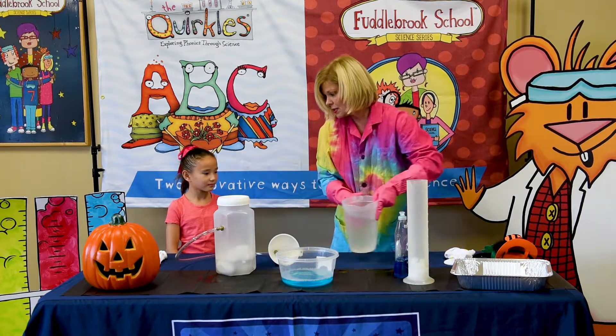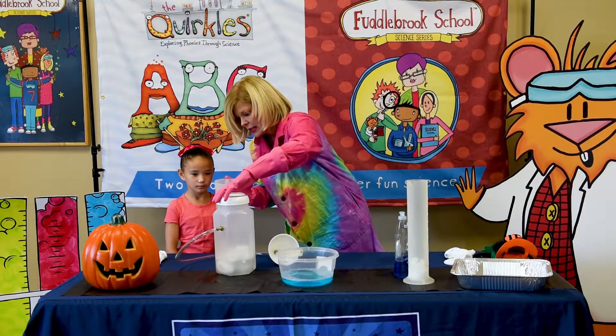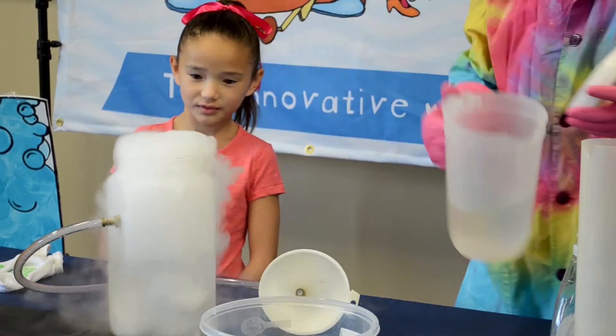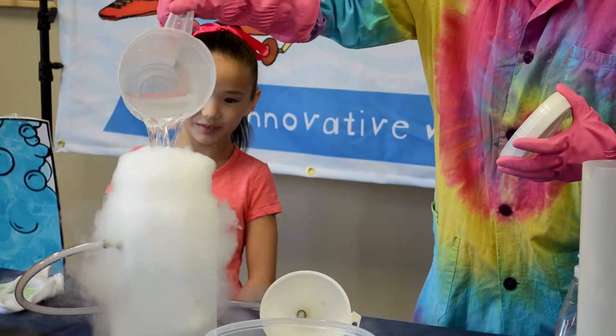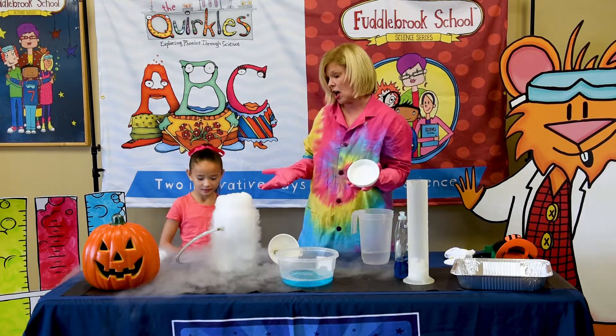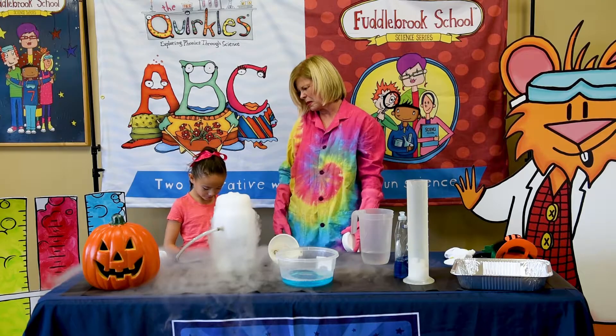What we're going to do is pour water in here. What do you think there Chloe? It looks nice. It does. Dry ice is carbon dioxide in the solid form. And that's really fun, but Chloe, don't you think we can do something better?